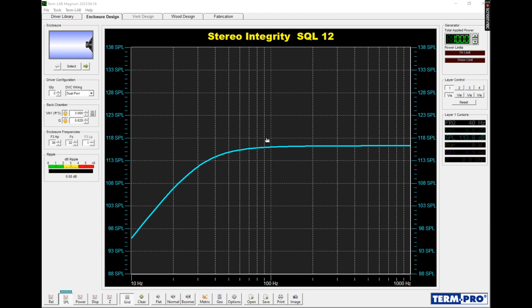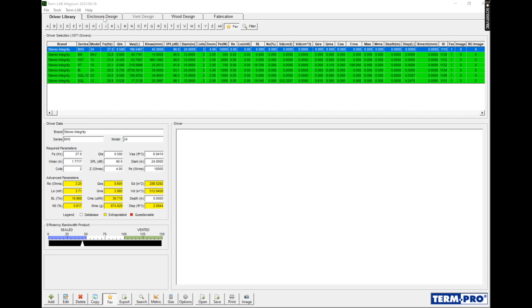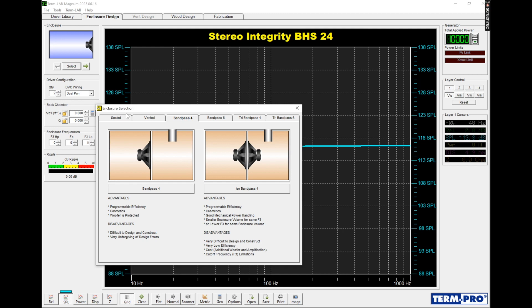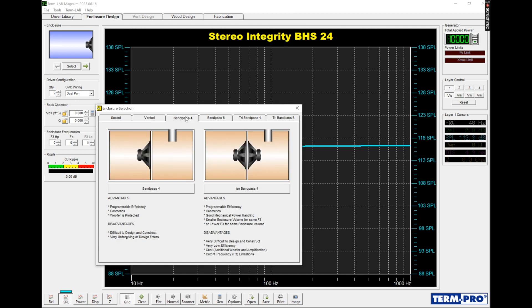All right guys, I have here the main screen for Turnpro. This is the enclosure design software that I use. With Turnpro I've got my driver library favorites. For enclosure design you have sealed, vented, fourth order band pass, and also isobaric versions — though isobaric is kind of useless anymore; today's subwoofers don't need it. So what we're going to discuss today: sealed, vented, a fourth order band pass, and a parallel sixth order band pass.